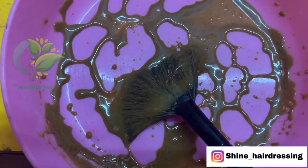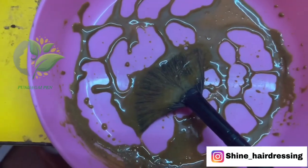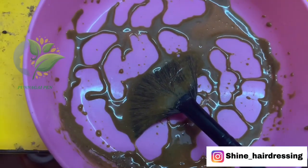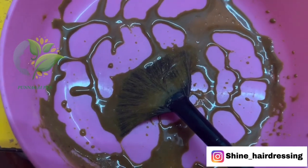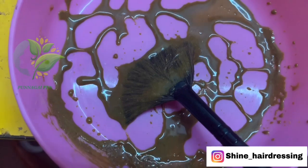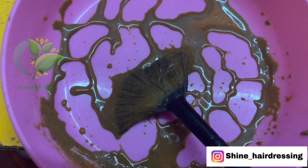Now you can mix it. I will use a highlighter brush or a pack brush to apply it to the face.